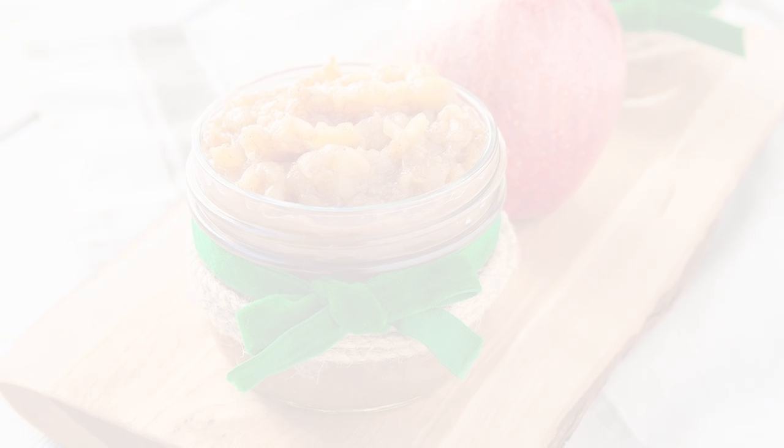It's apple season in Ontario, so we're going to make one of the most basic recipes you can enjoy: applesauce. Everyone online claims to have the very best recipe and we'll have a great one on our website too, but today I'm just going to show you that you really don't need a recipe.